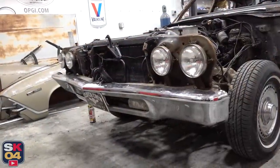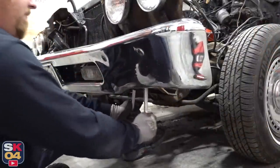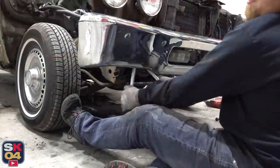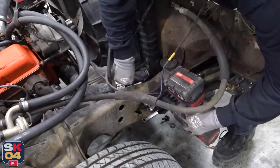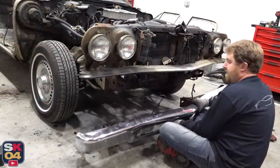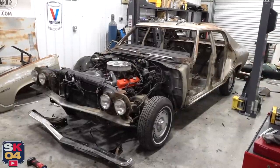Last for today, the front bumper. All right, with that out of the way, the body is pretty much stripped.